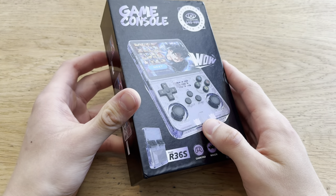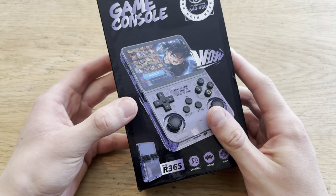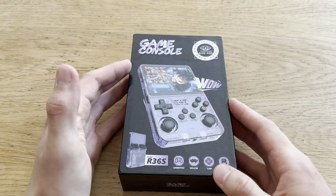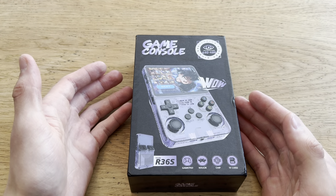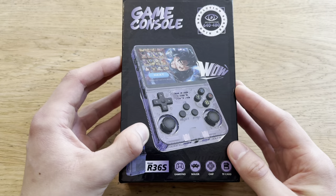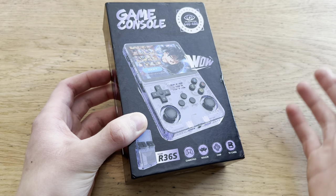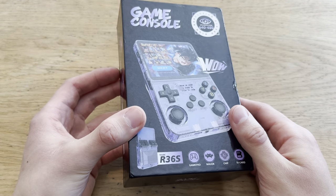This is the R36S and on AliExpress it costs $52. Today I'll be unboxing it. Some people call it the Retro Boy, which is what this channel is called. So I just had to buy it. I haven't really done any research on it — I was like, oh, Retro Boy, I gotta buy this thing.